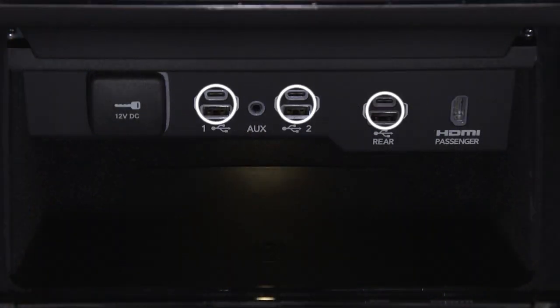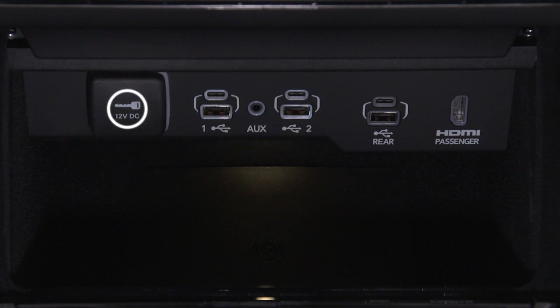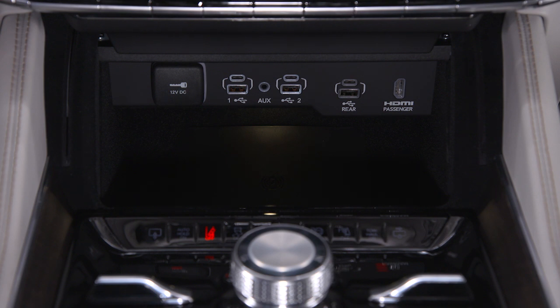Here, you'll find ports for USB connections, auxiliary audio, 12 volt DC, and HDMI if equipped. The USB connections support charge and data, while the HDMI port feeds the front passenger display.